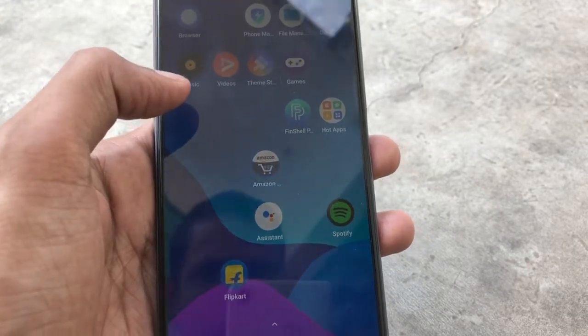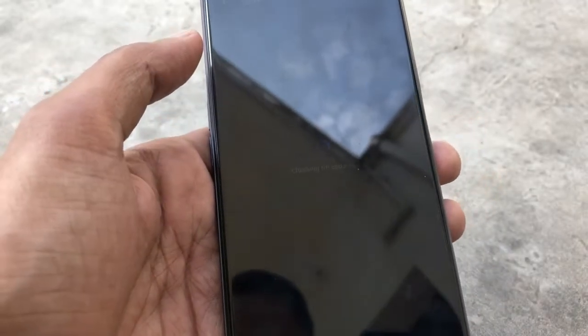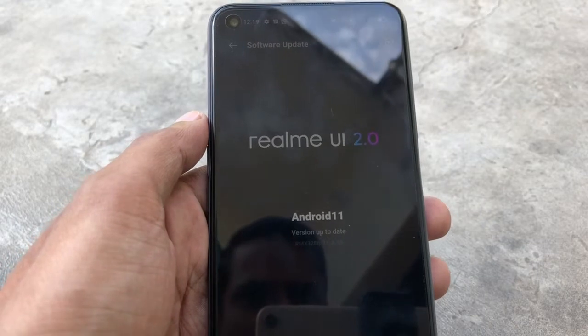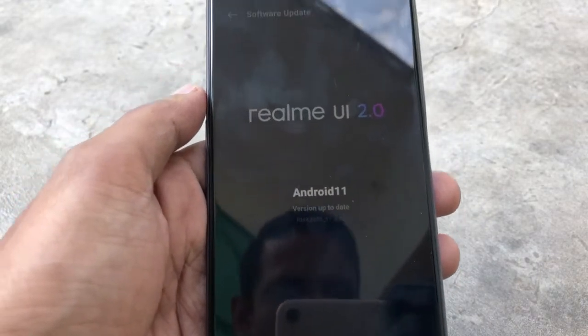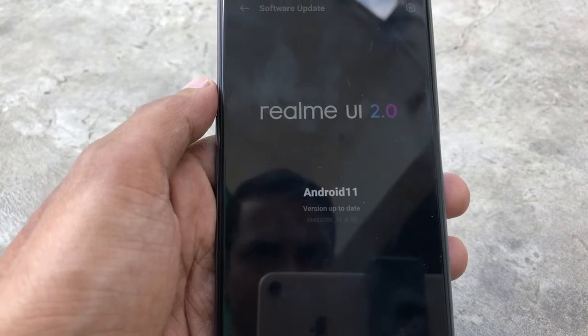I have not found Android 12 on this phone yet. The Android software version is not available and it comes with Realme UI 2.0. But I am not surprised — Realme will roll it out soon, as they have already started rolling it out.